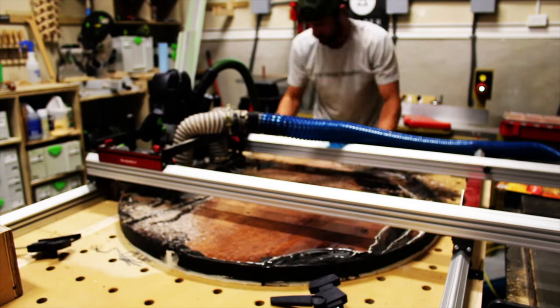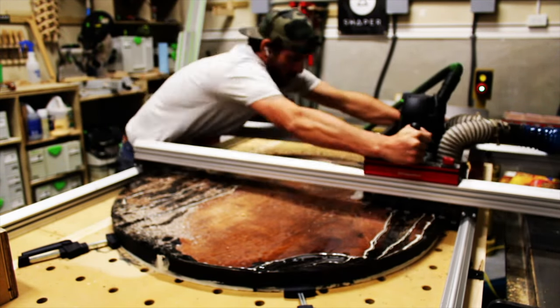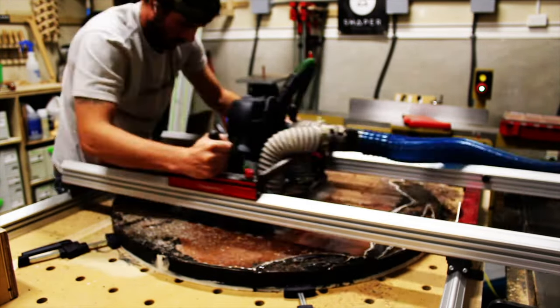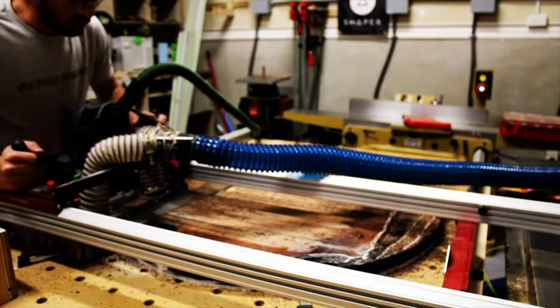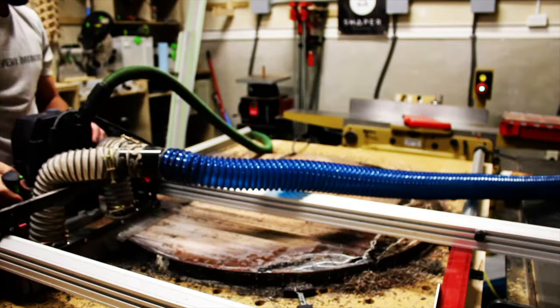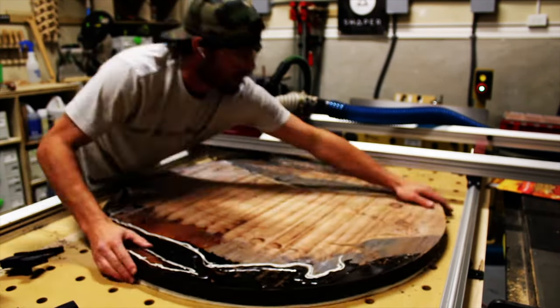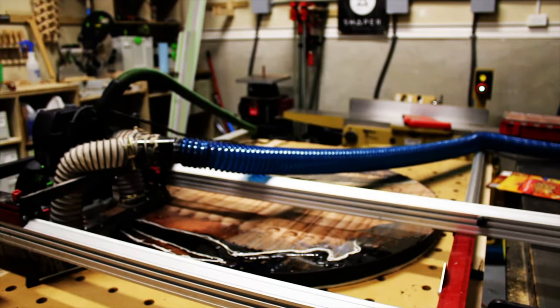For something this size I went ahead and picked up the Woodpecker's slab flattening mill — this thing works great. I actually didn't have my side spacers far enough, so I couldn't quite get all the way to the edge and had to rotate it. If you're doing this, make sure you've got plenty of clearance on both sides for the router to get over — it'll make your life a lot easier and you'll get a lot less burn marks.